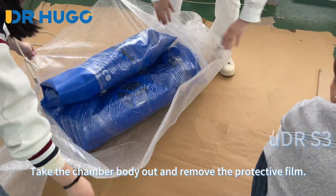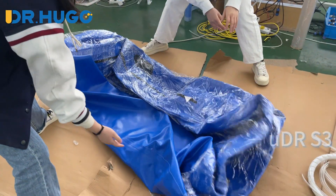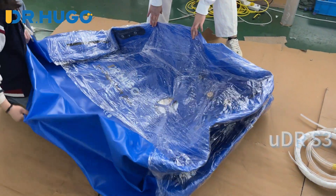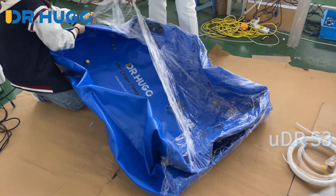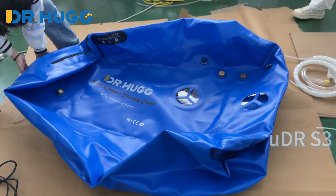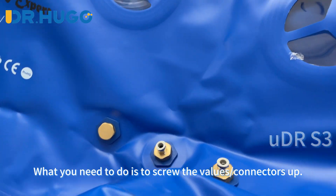Take the chamber body out and remove the protective film. You can see that the valves and connectors are ready on the chamber. What you need to do is to screw the valves and connectors up.